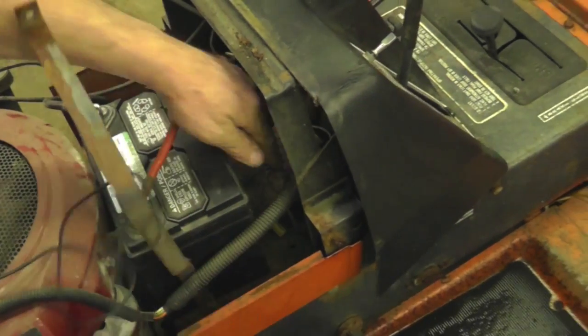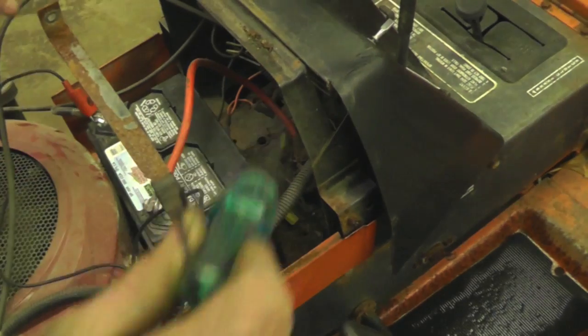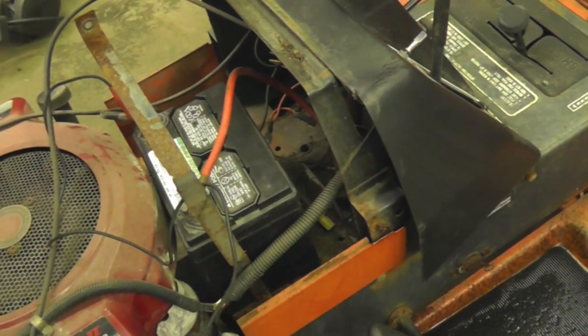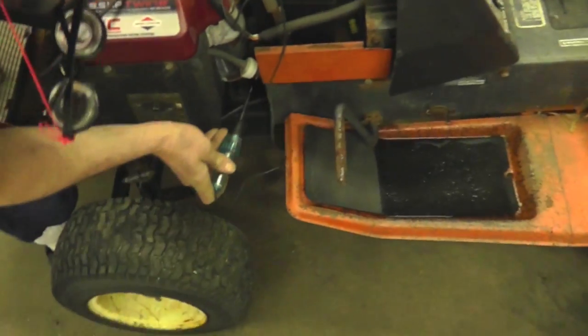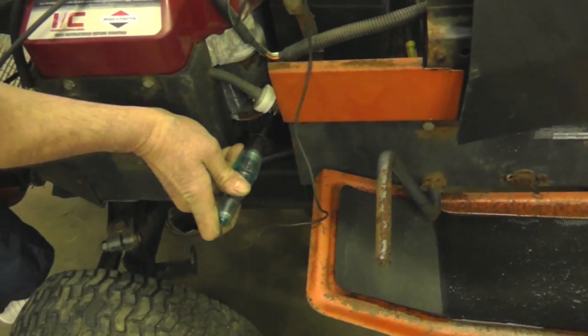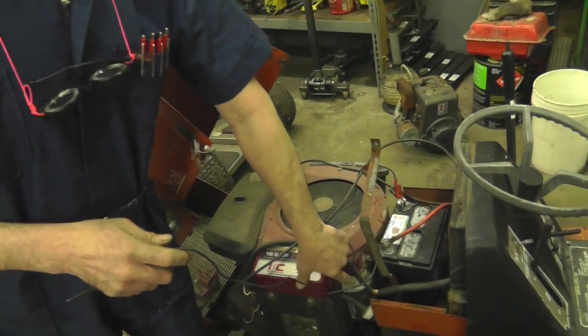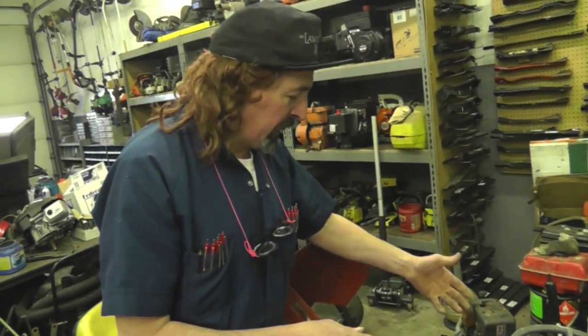So we know we're getting juice from the switch to the solenoid and it's actually jumping. With a fresh battery, hear that thing? Man, it don't want to crank for nothing. Now we can take the test light and stick it right on the post of the starter — it's lighting up, we're getting juice there. So the problem with this tractor is this starter is junk. We got to take that off and put a new one on. That might help you in troubleshooting a solenoid or electrical problem on your tractor.